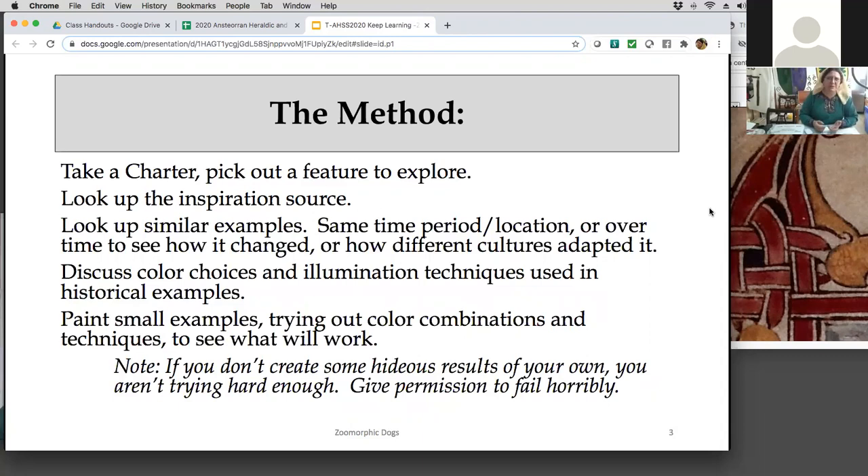Discuss what colors they use and why here and not there. There are times when you don't put a color on a color, because in medieval times the paints would actually eat each other and you'd end up with holes in your charter or scroll. Then use small examples so students aren't scared off — not a huge page they have to do at once. Just something small to play with and try a couple of different techniques.